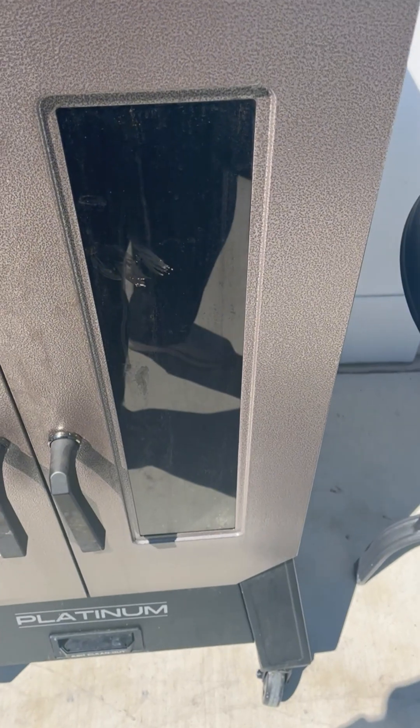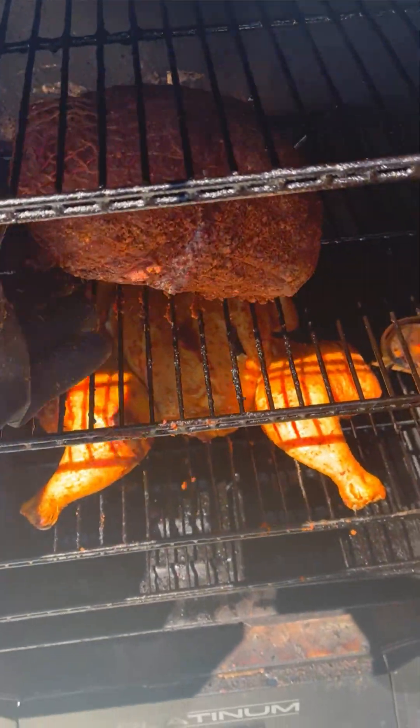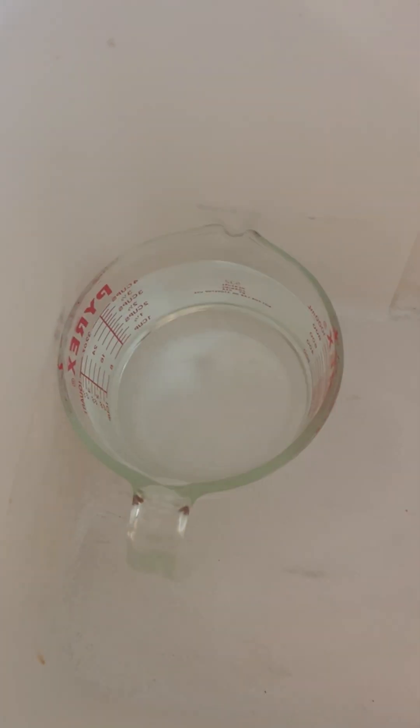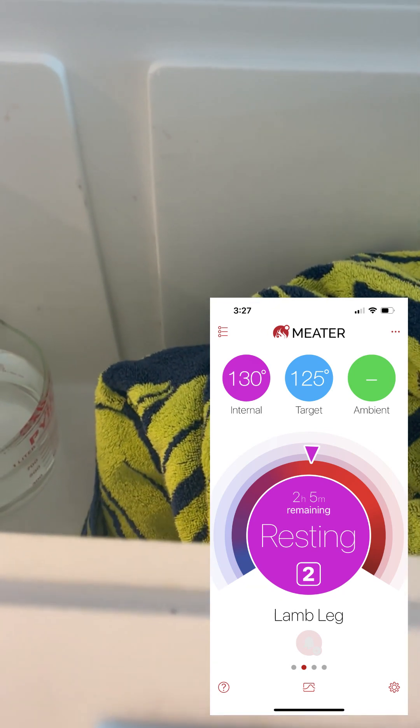My meter probe thermometer just told me we're at 125 internal on the lamb — time to bring her off the smoker and let her rest. Look at that. You can see I've got a chicken on too. So we're in the cooler. I've got a Pyrex measuring cup full of water that I nuked — it's really hot, not boiling, but it's really hot, so that'll help keep this cooler warm. I'm going to put a towel on top as well to give it some additional insulation. This can rest in here for hours — we're two hours away from dinner time and that'll be fine.